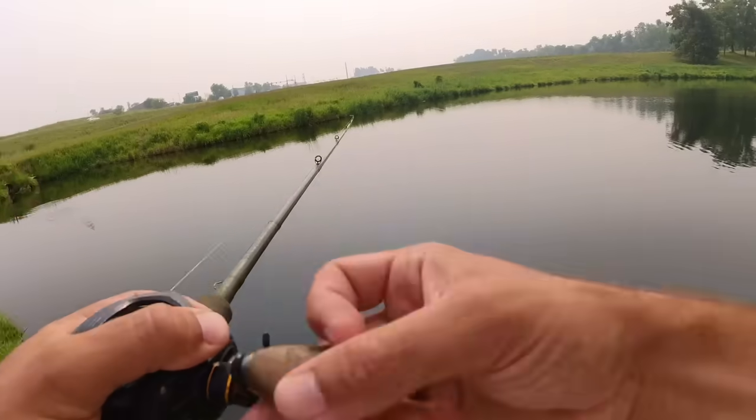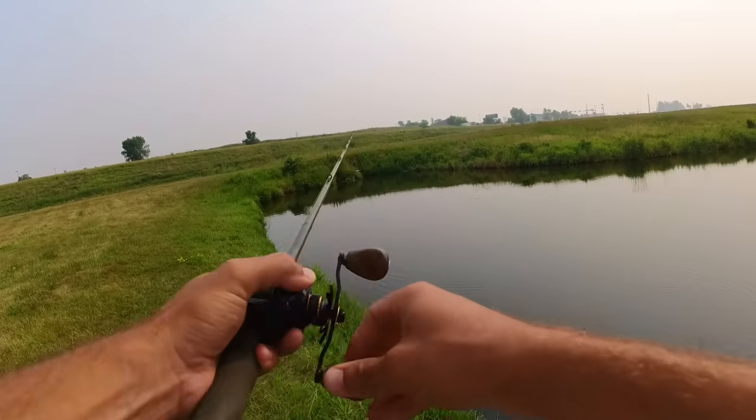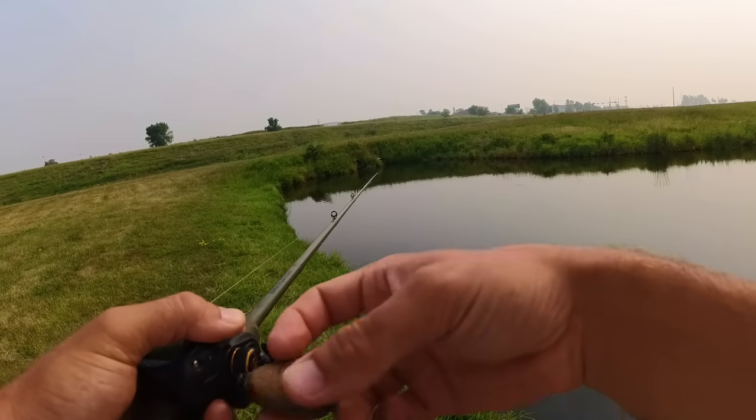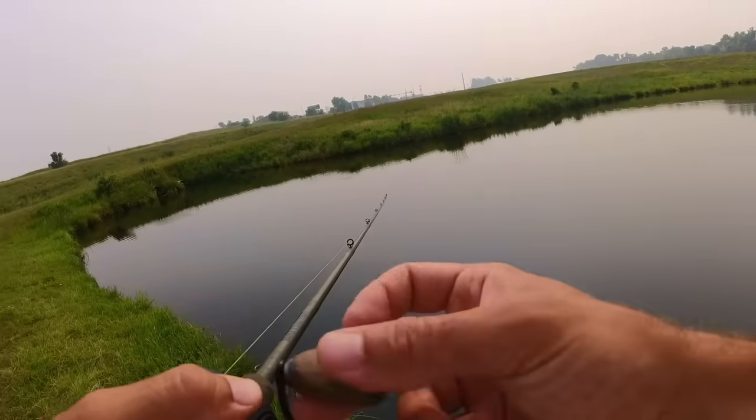I'm having a lot more fun with this 5.6-inch prey bait. I have said 5.6-inch prey bait too much in this video, I'm sorry. That was another good bite.